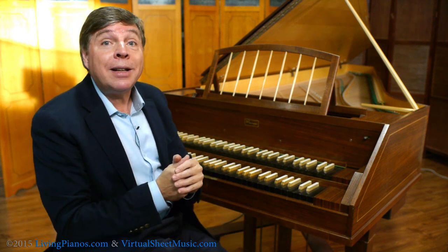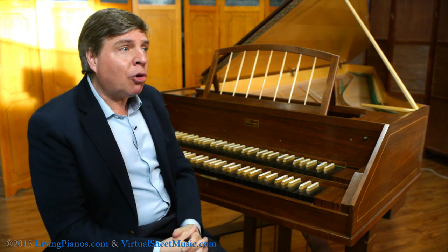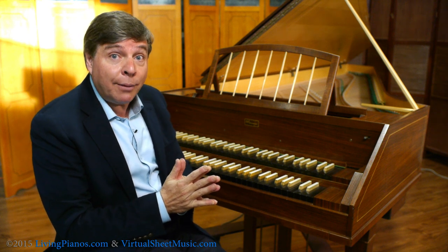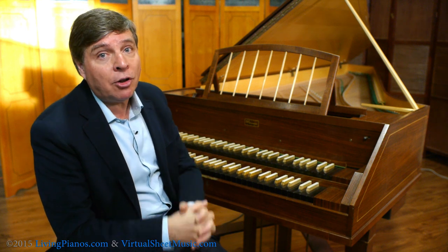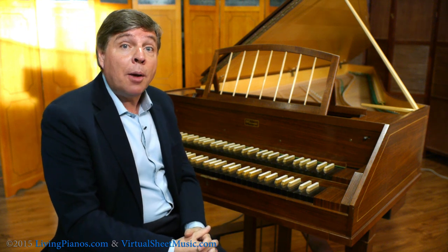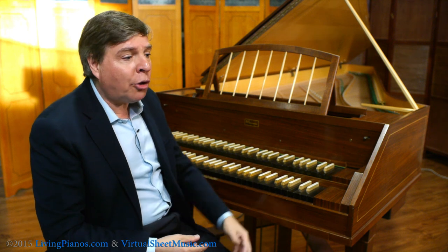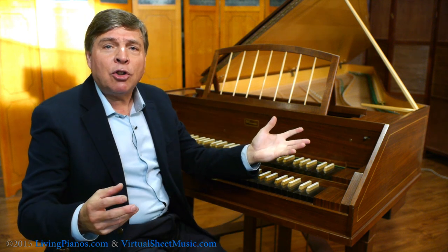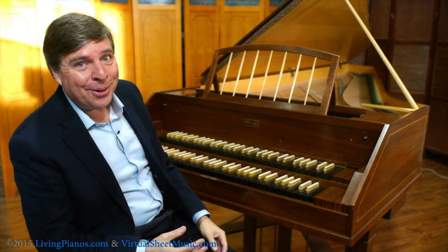The harpsichord is a much more delicate instrument in terms of volume. It was usually used not as a solo instrument so much, although Scarlatti wrote a lot of sonatas for the harpsichord, and the harpsichord really was the de facto performance instrument during the Baroque era, because, unlike other keyboards like the virginal and others, it has much more volume. A clavichord, for example, can't even be heard across the room because it's so delicate in its volume.